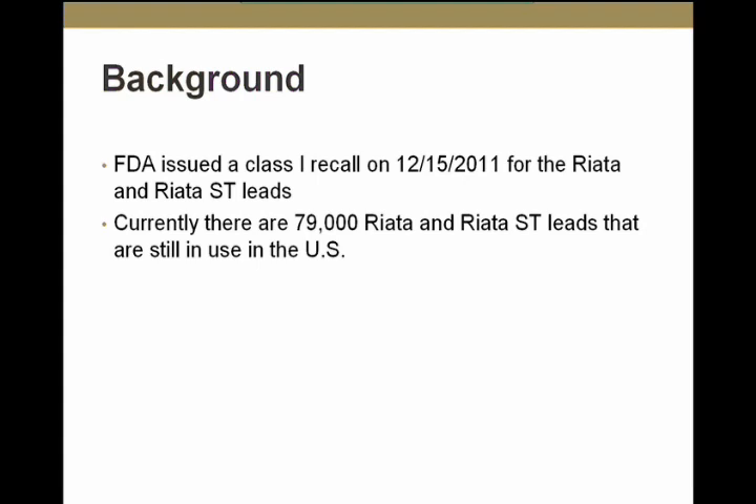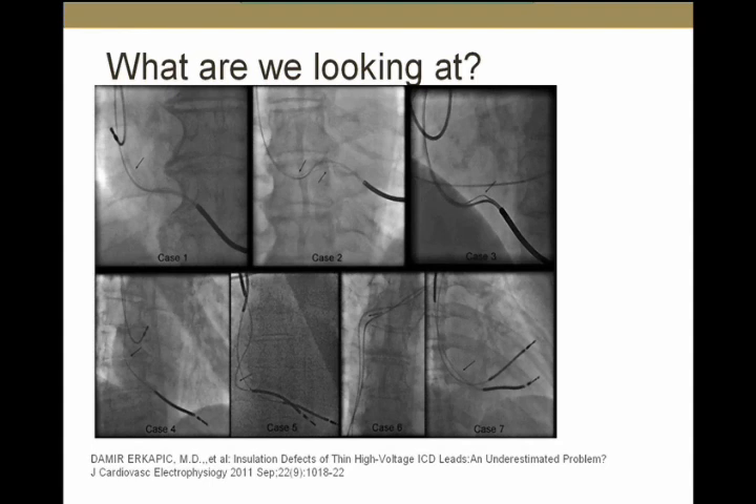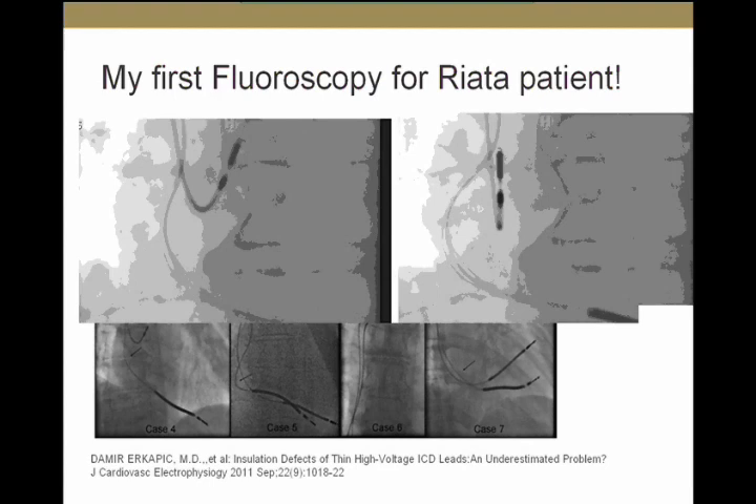So what are we looking at when we talk about externalized conductors? These are fluoroscopy images from a study published in the Journal of Cardiovascular Electrophysiology in September of last year, showing seven cases with externalized conductors. Normally, all conductors should be encased within the insulation — you're not supposed to see anything outside the body of the lead. But as you can see, there are conductors visible outside the lead body.